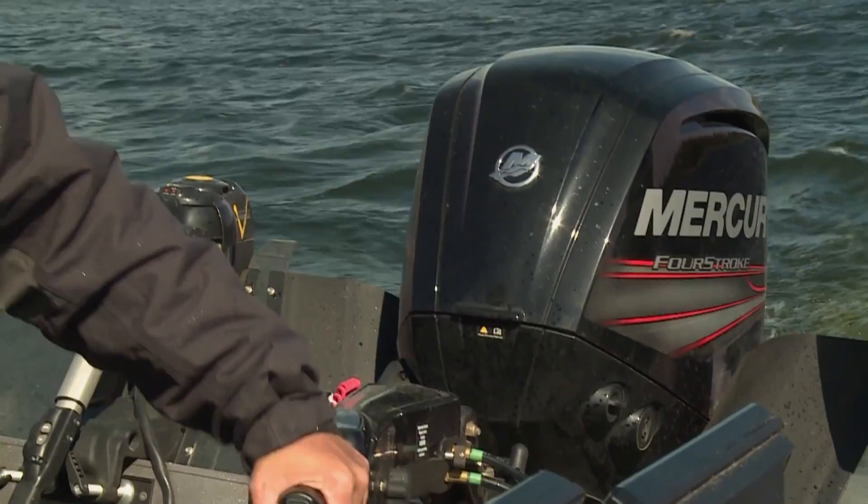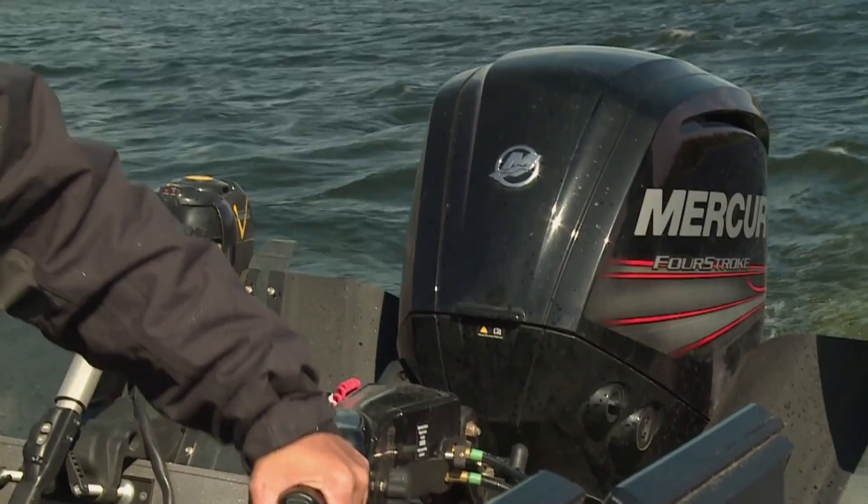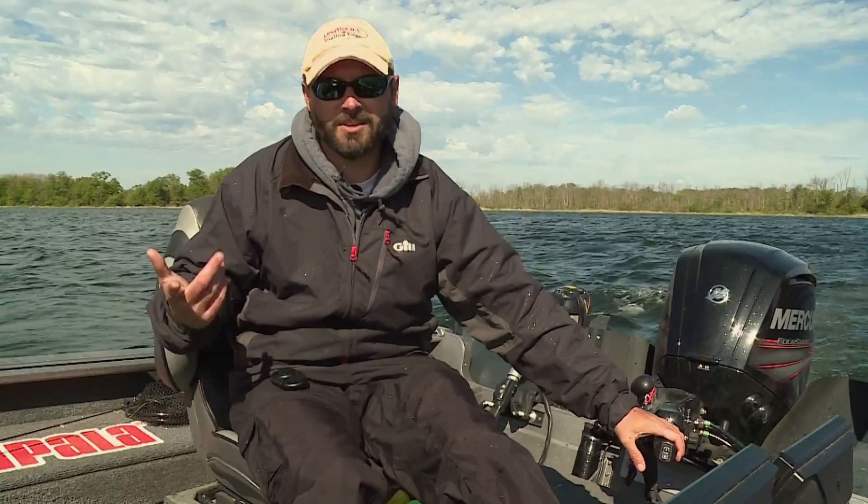There's something to be said about these small motors. These new four-strokes, they're quiet, they're super fuel efficient, but they've also got a lot of zip.